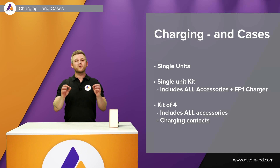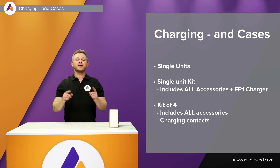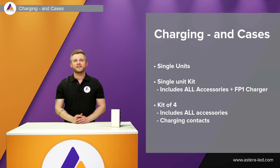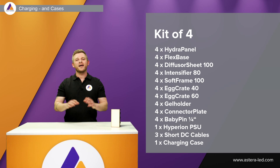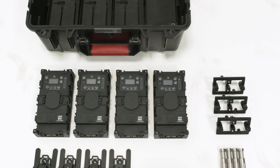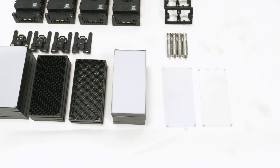The Hydra Panel comes as a single unit or as a single unit kit, which includes all accessories plus an FP1 Titan power supply. It also comes as a kit of four, which includes all accessories and has charging contacts so you can charge directly in the case with just one power supply plugged into the mains. The single unit kit includes the Hydra Panel, all beam shaping modifiers, connector plates, baby pins, and a Titan power supply in a hard case. The kit of four includes everything plus the ability to charge in the case, with connector plates and baby pins to combine into a medium-sized panel.